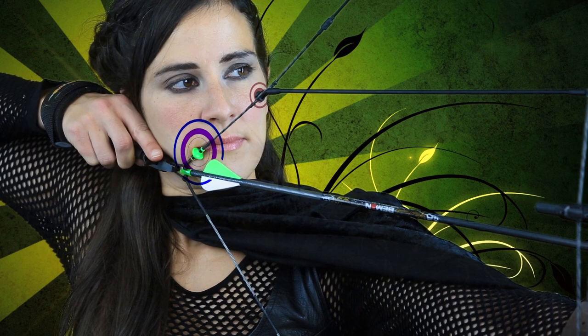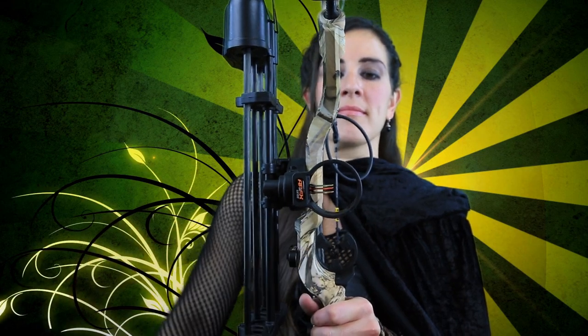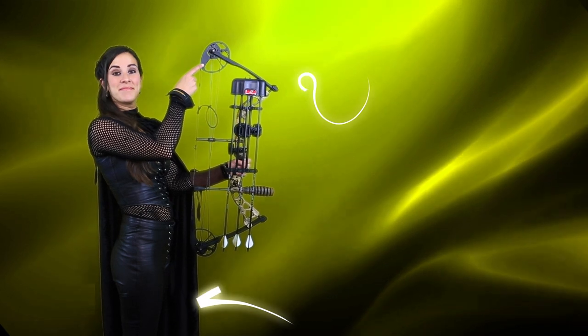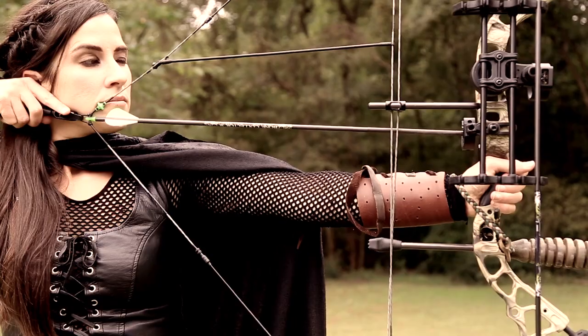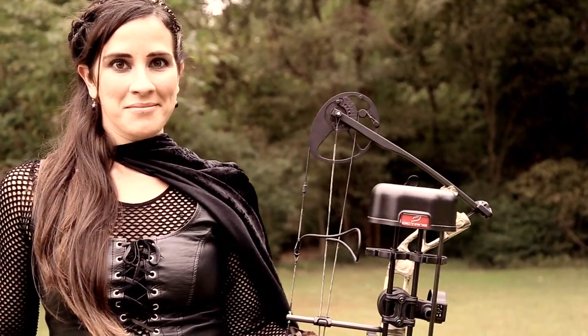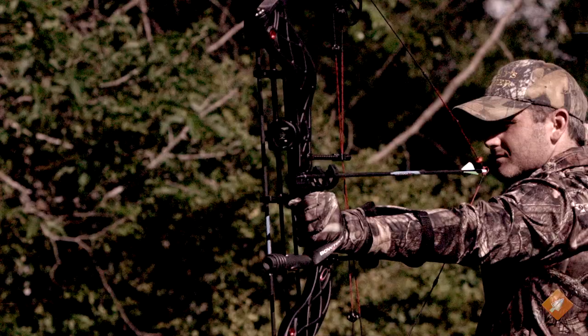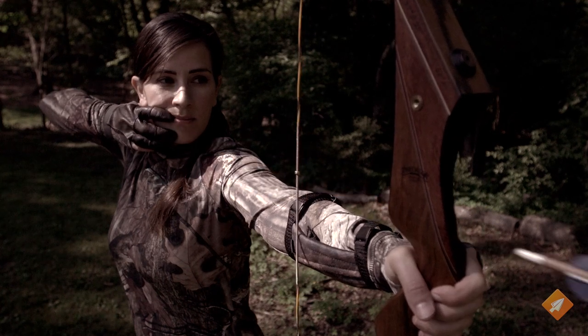You tailor a compound specifically to yourself. Measuring the draw length, you aim to put a kisser button in the corner of your mouth, look through a peephole, through a sight, and aim it on the target — there's a high degree of accuracy doing this. Plus, the cams on the end are designed to allow you to essentially drop the weight at full draw, which lets you hold it to aim for long periods of time, like if a dragon or a wild animal is sneaking through the bush. One of the big differences between these two is how the force is applied to the arrow as they're shot, and it's easier to understand if we take them out into the field.